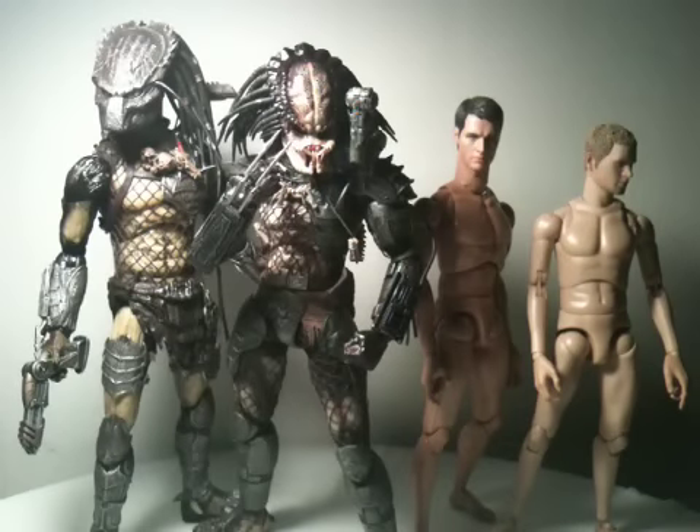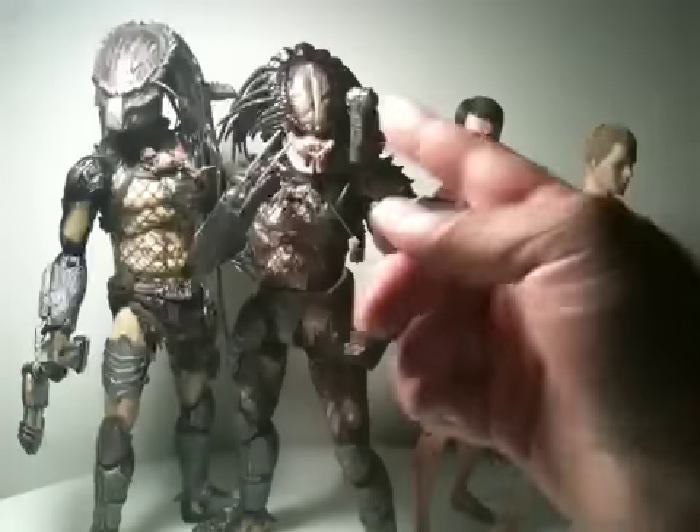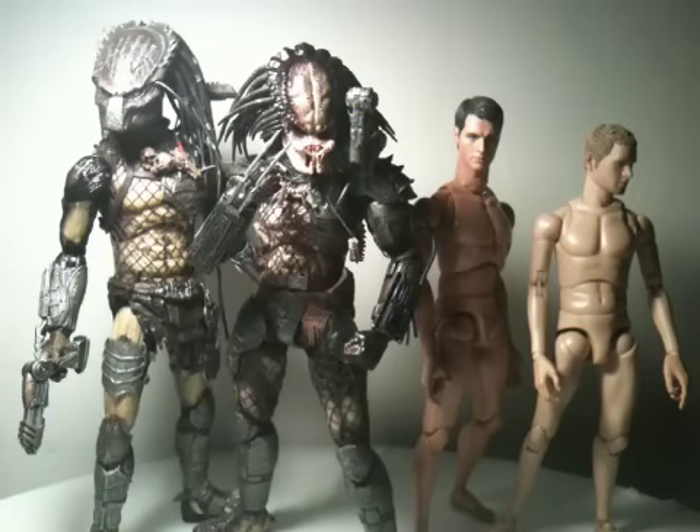Here we have the different comparisons to the other Hot Toys that are out there. As you can see, the Wolf is the tallest, and then Predator One is taller than the true-type figures. A lot of people said they didn't like the height, they think he should be taller - but I think he's perfect the way he is. You want those different height comparisons so your figures have their own characters. With the hair, you've got that wilder look that goes with the whole character.